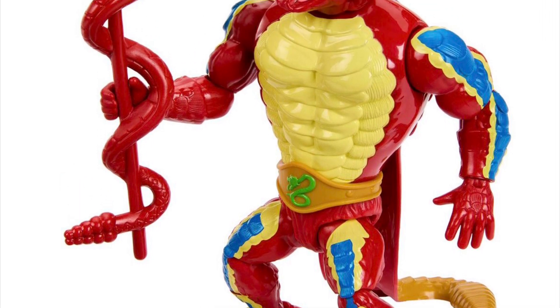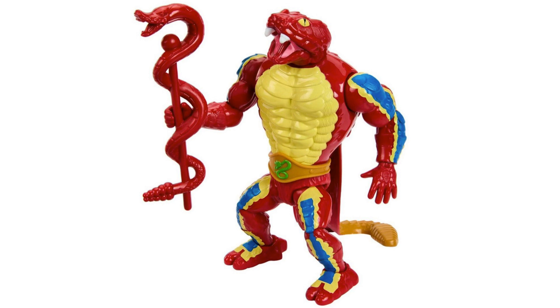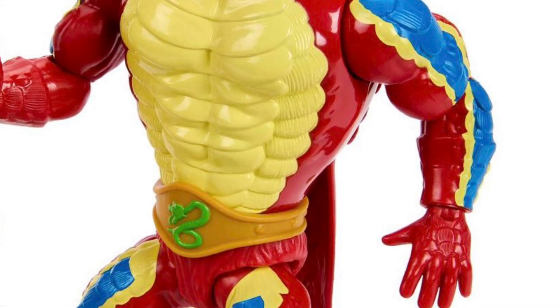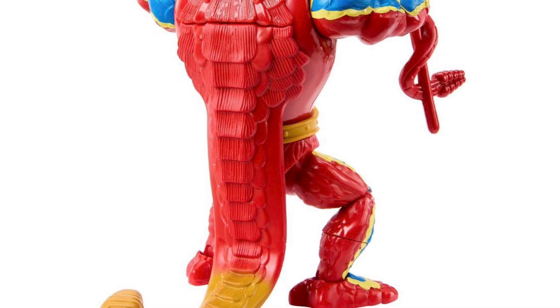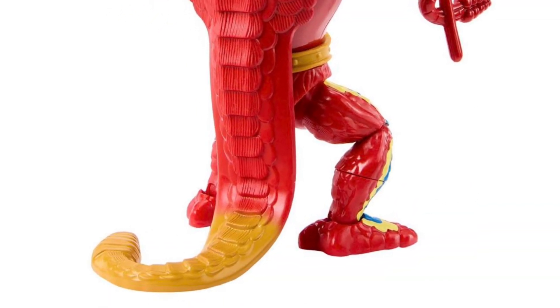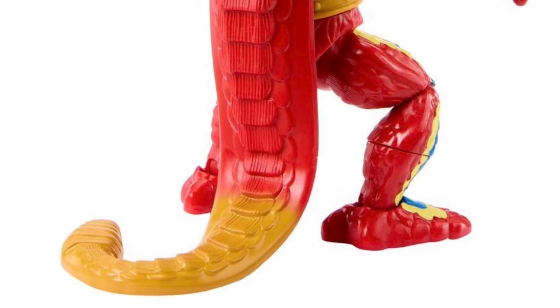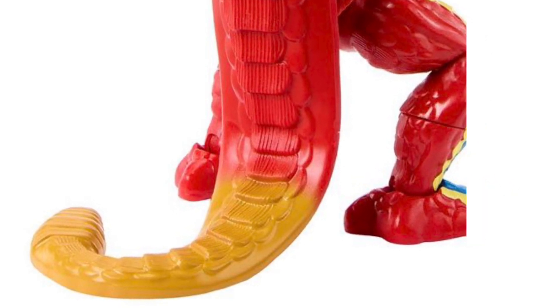I'm quite impressed by how the colors on Radlaw look really striking. I'll have to get him in hand personally to be sure, but you can see the amount of new and unique tooling that went into this figure for an Origins release, especially on the main body area and legs. I do find it kind of strange though that he's got very human-like hands. Radlaw's tail section looks like it turned out really nice, and it has paint shading on the lower end of the tail where the red and yellow colors bleed together — I don't think I've seen this on an Origins figure since the Wave 7 Sorceress figure.